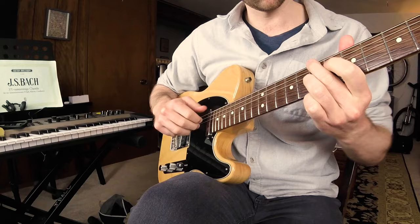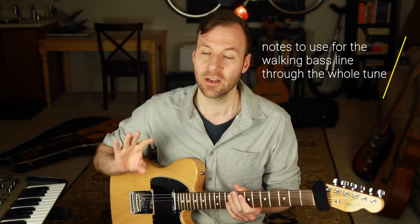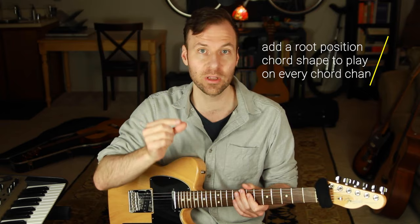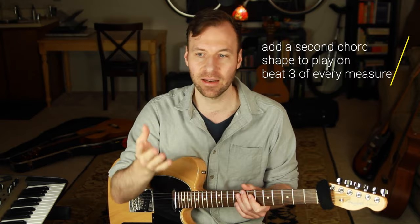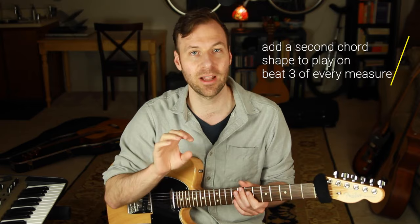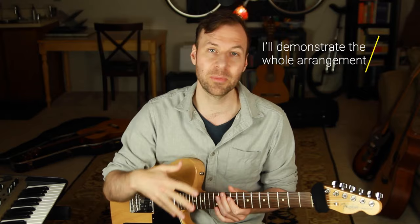I'm going to walk you through note for note exactly what I'm doing with the bass line, exactly what chord shapes to use when and where. First we'll go through the notes for the walking bass line over the whole tune. Then we'll add a root position chord shape every time a chord changes. Then we'll add a second chord shape on beat three of every measure. Finally we'll have the whole walking bass plus a chord shape on beat one and a chord shape on beat three of every measure.